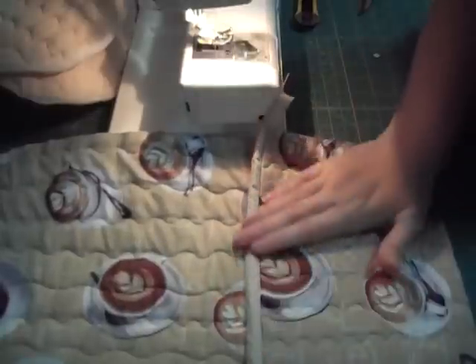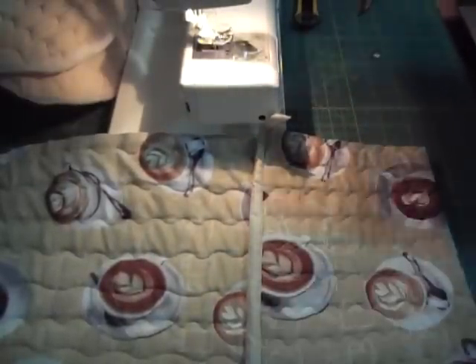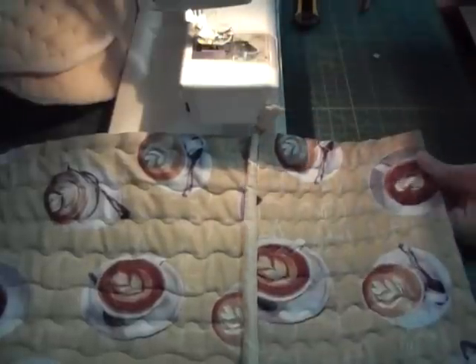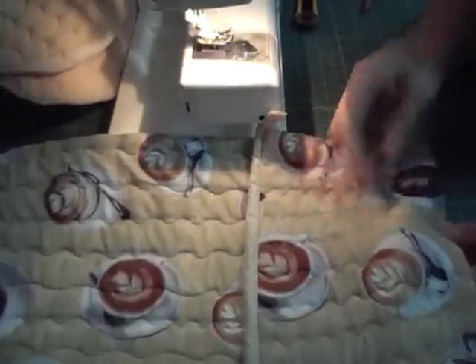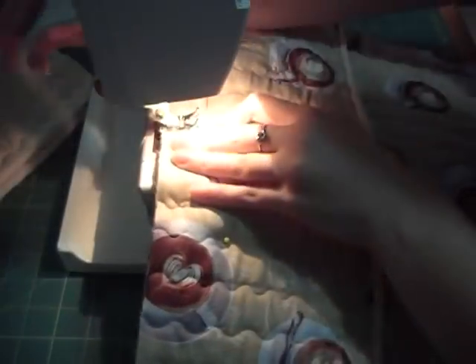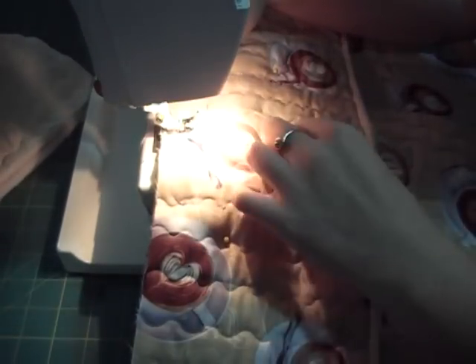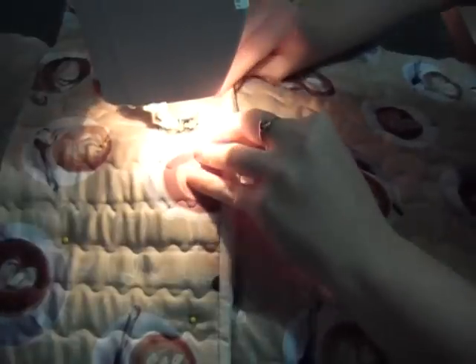Now take your pocket and attach it to your main piece. Pin it in place, find the center, and sew down the line.